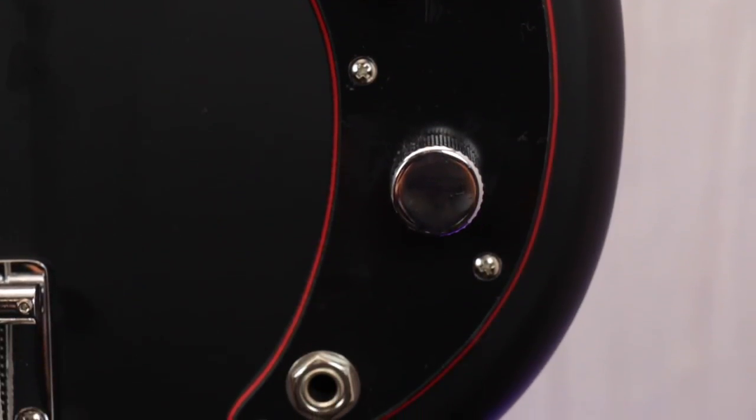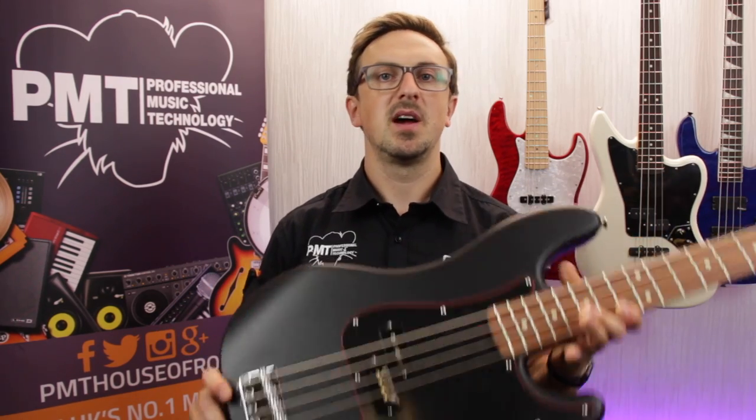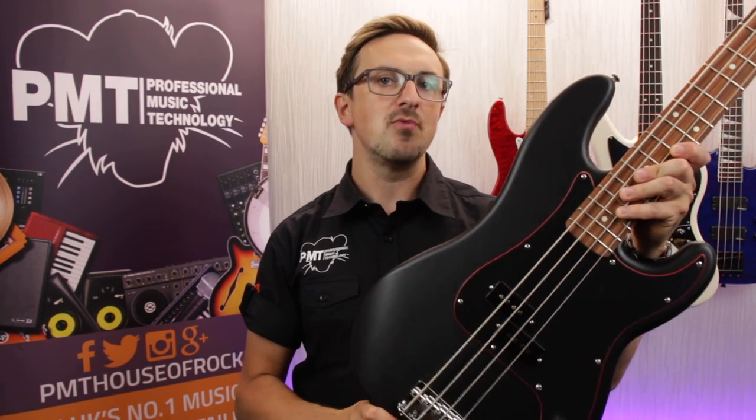So just in case you've never heard what a Fender Precision Bass sounds like, let's take a real quick listen. This is the Fender Special Edition Noir Redline P-Bass.